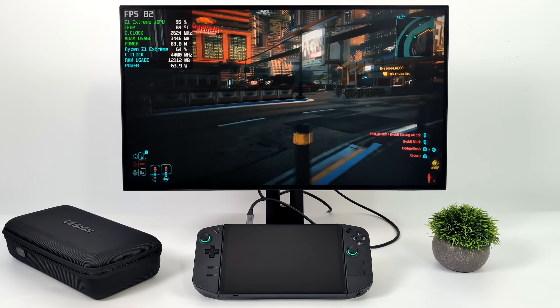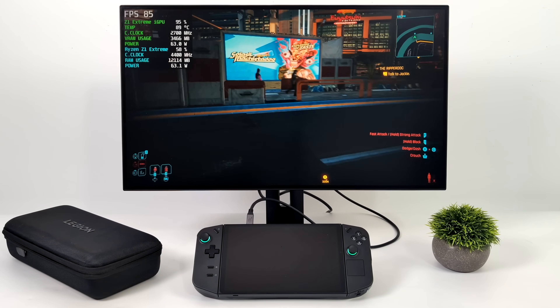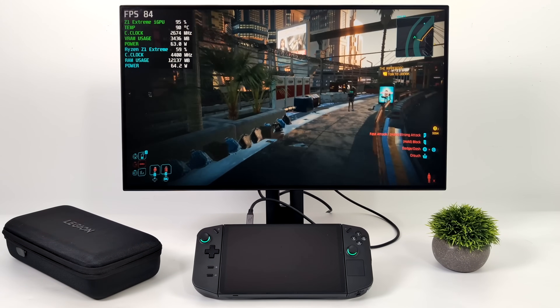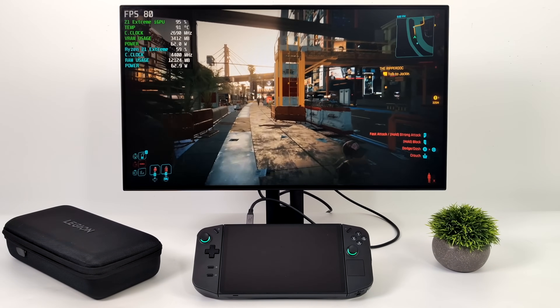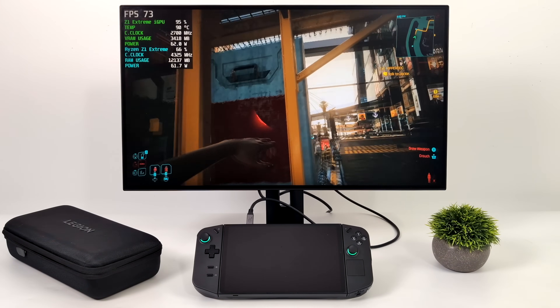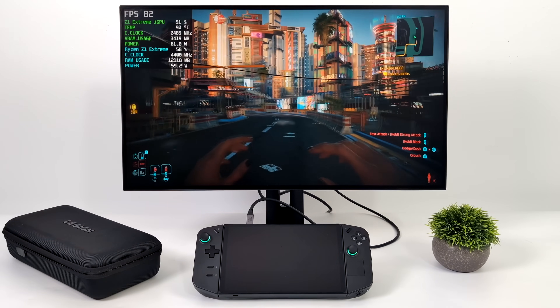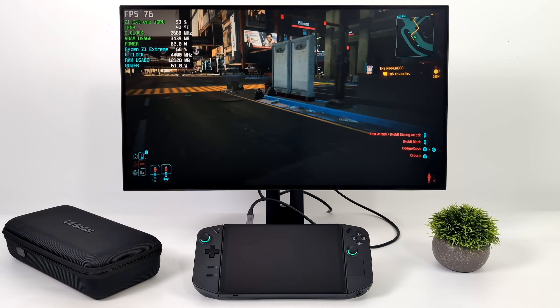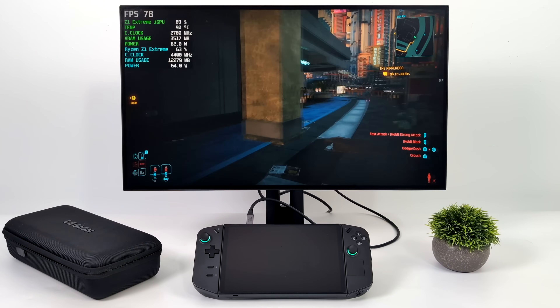The final game is Cyberpunk 2077 — definitely some of the best performance I've seen out of the Ryzen Z1 Extreme. At low settings, 1080p, with FSR set to performance — which is really what you need to push over 60 FPS on these iGPUs — we had an average of 80 FPS. When I say low settings, I mean everything turned to low, so keep that in mind.